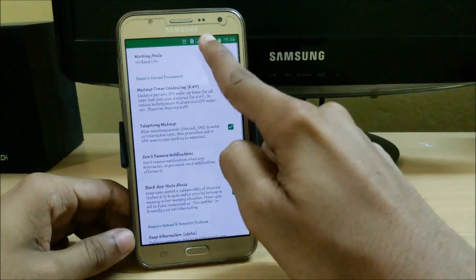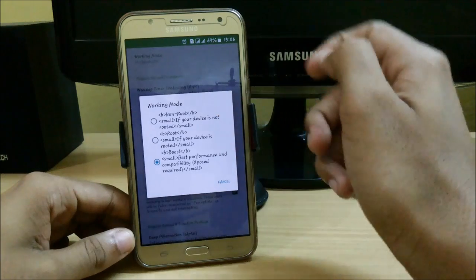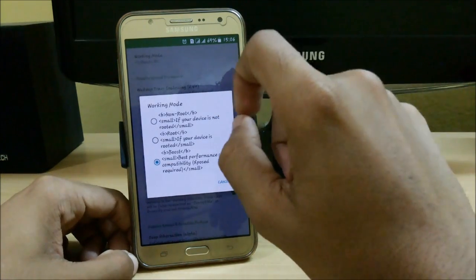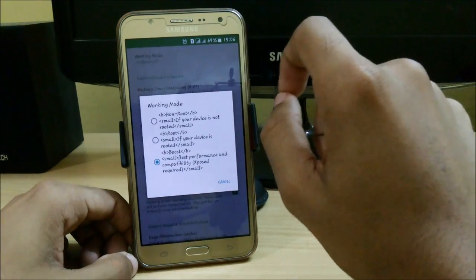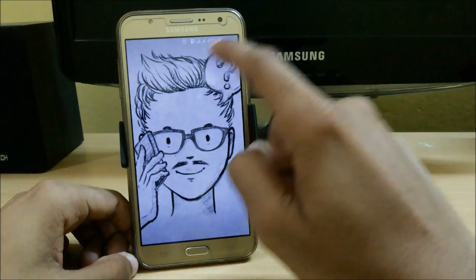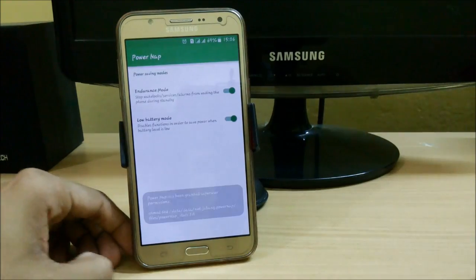If you don't have Xposed, you can still use Greenify. Just go to Experimental Features and use it for non-root devices as well as rooted devices. This is the best feature for any Android app.